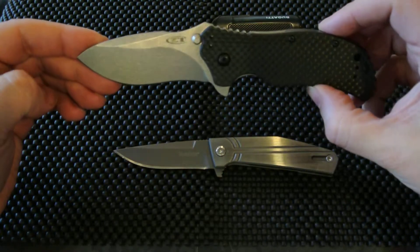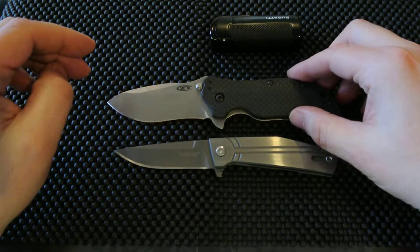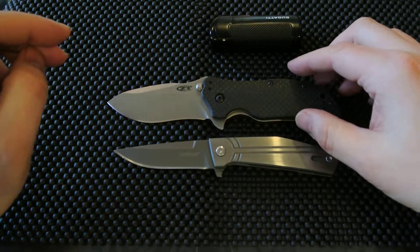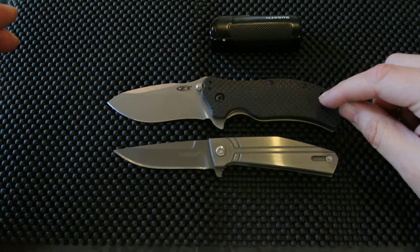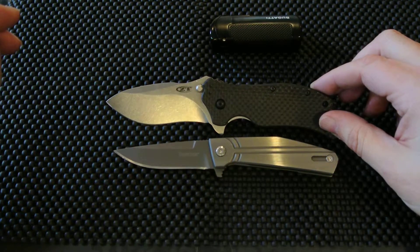But then again, the ZT 0350 is a very good knife. Excellent company — as I mentioned in another ZT video, if you ever have a chance to buy yourself a ZT or Zero Tolerance, definitely pick one up. It's a fantastic company that makes high-quality products. I guarantee you will not be disappointed.